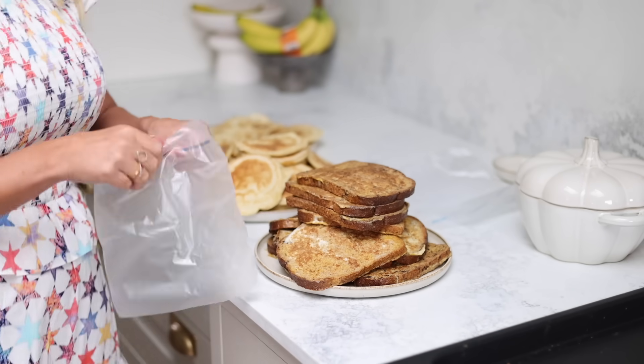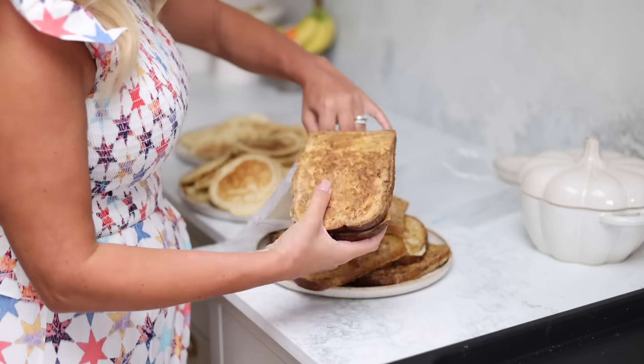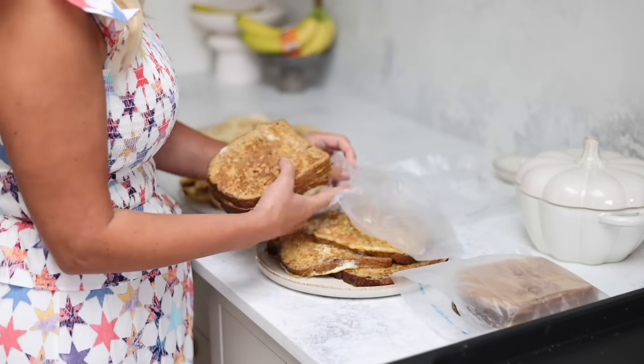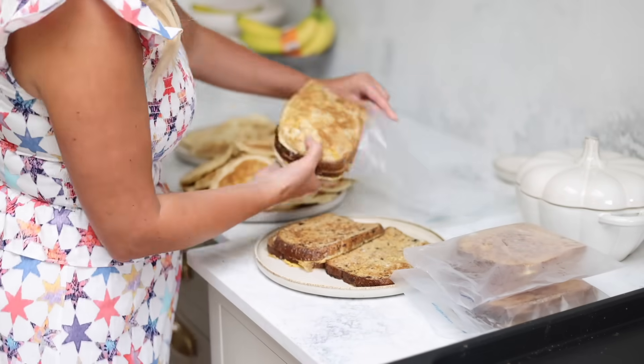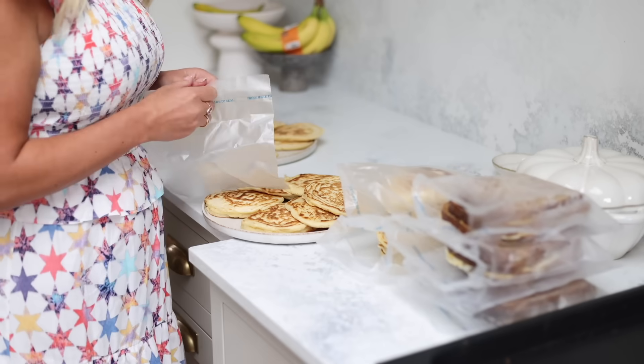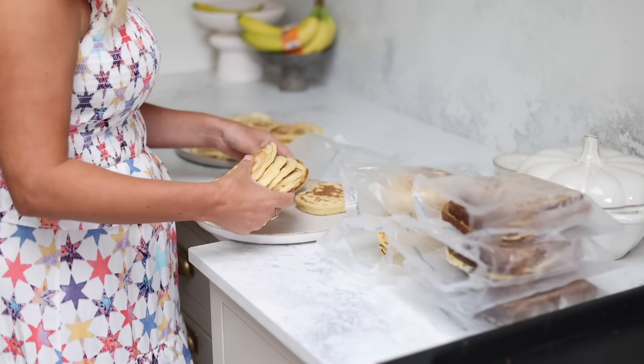Once everything is all cooled, I'm just putting them into Ziploc bags. You can use reusable bags or Tupperware if you want to, but I was making so much I ended up using these Ziploc bags. I'm putting them in based on how much they'll eat in a morning.